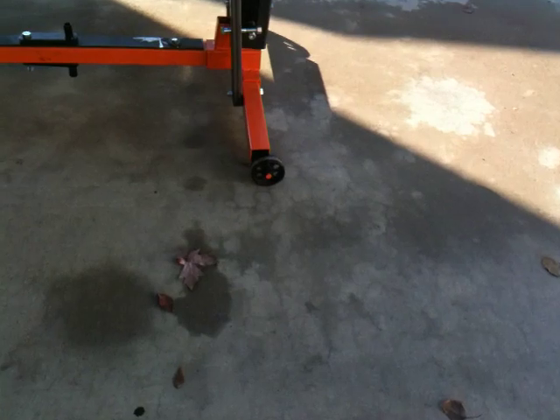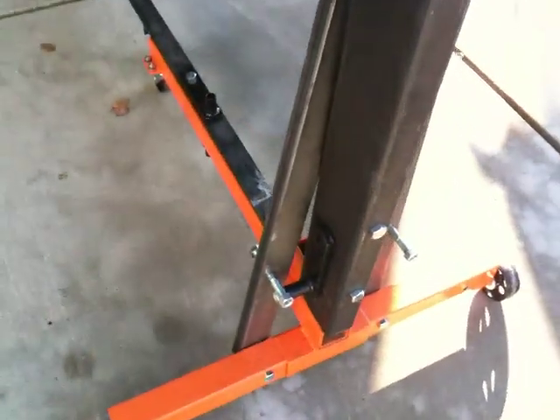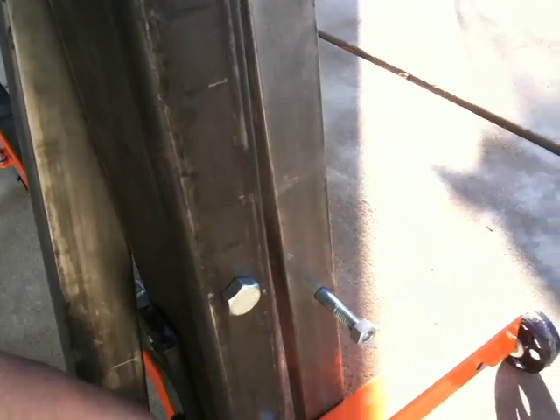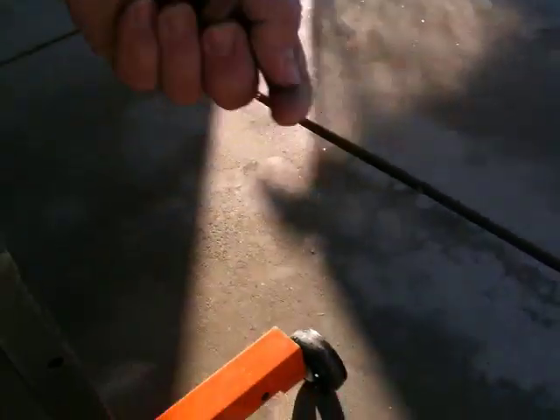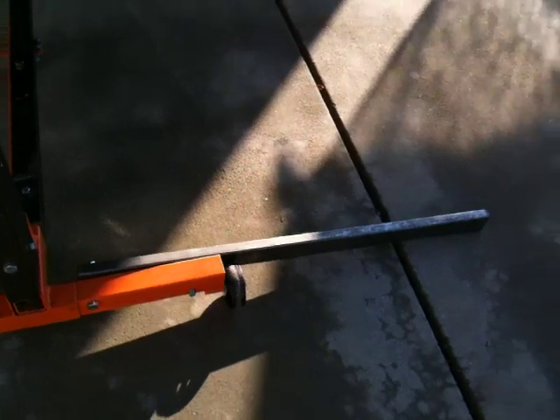I thought I'd give you a close-up of what it looks like. Two motor mounts. The brackets come undone — see if I can get this one to come undone. It goes down like this. Put the bolt in. Makes it much wider.